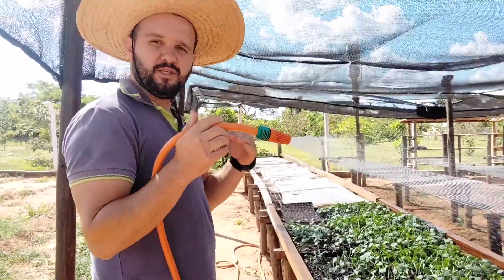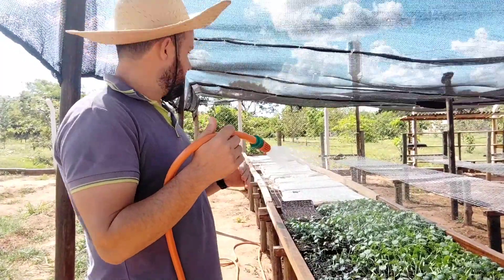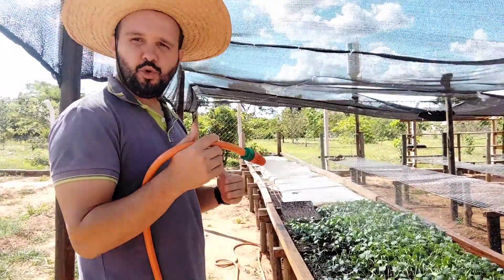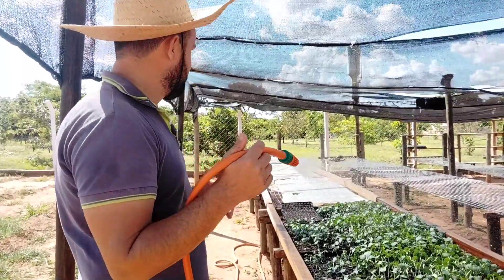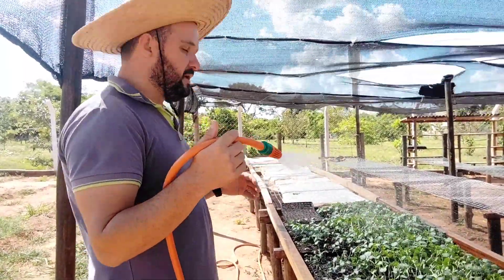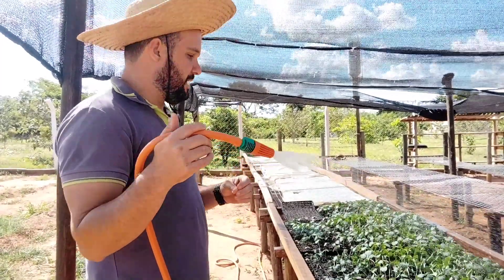A gente coloca o tecido para fazer um efeito estufa, esquentando essas sementes. Ele faz um efeito estufa que evita o esburacamento nos berços e nas bandejas.